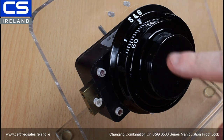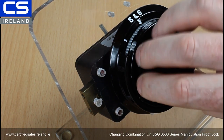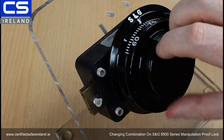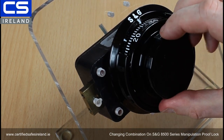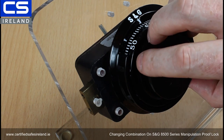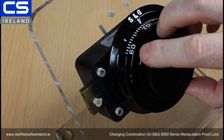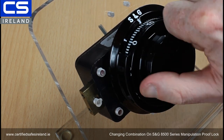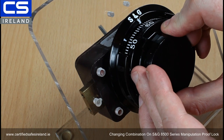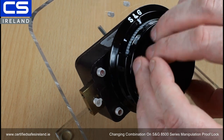So now we dial our new code — we're going to go 50-50-50 this time. Turn left more than four times and stop at 50. Now clockwise three times: passing 50 once, passing 50 twice, and stopping at 50 the third time. Then counterclockwise twice: passing 50 once, and stopping at 50 the second time.